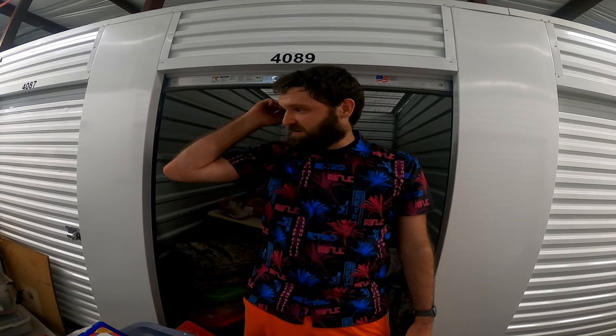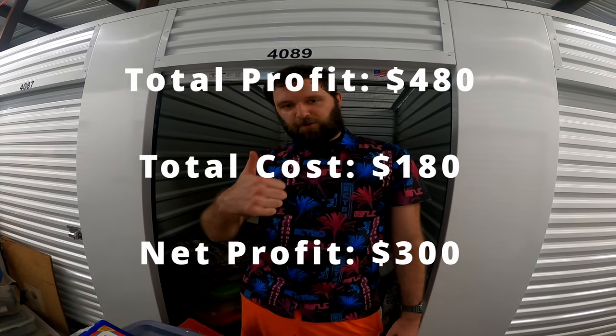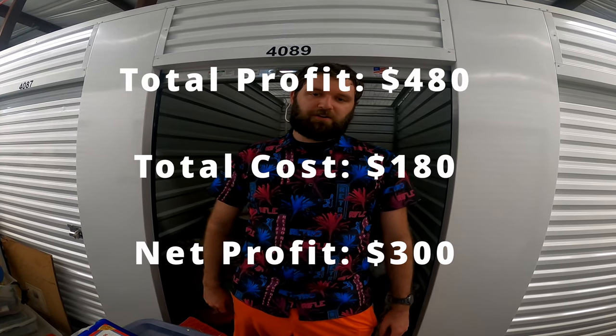So that's gonna do it for this episode — it was a lot more stuff than what I bargained for, so I gotta go empty all this now. If you guys enjoyed, go ahead and like, comment, and subscribe — it really helps me out, and I'll see y'all in the next episode. Peace.